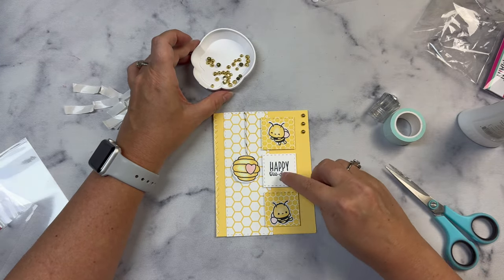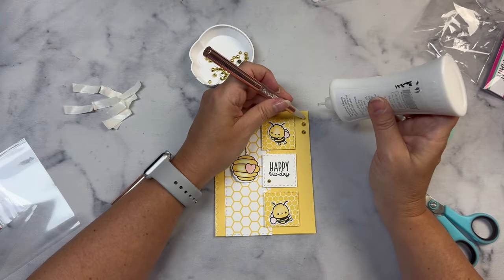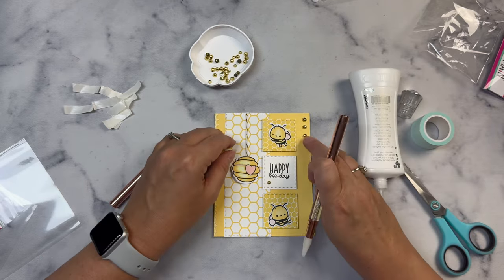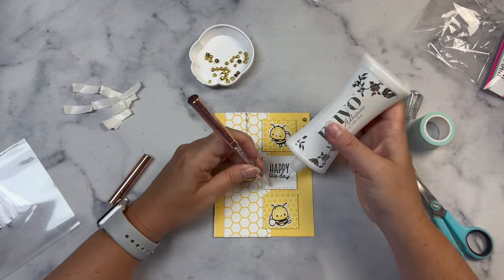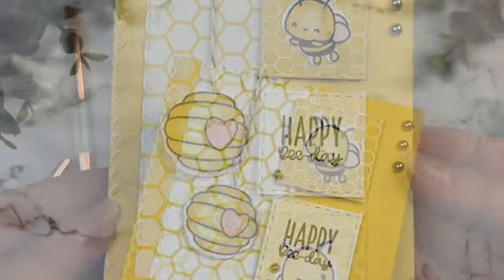I added three gold flat back pearls in the top right hand corner and also one next to the sentiment to finish off this card, and I love how cute this turned out — it was so quick and easy. Now I'll show you another card that I made using the same card sketch layout.